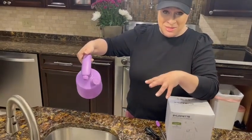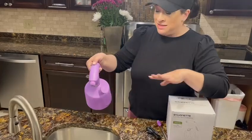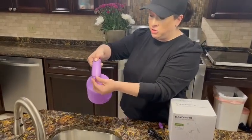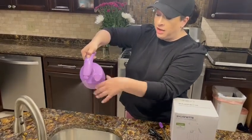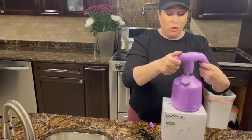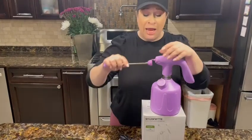Some of the other ones you can end up spraying by mistake because it's only one click, so I kind of like that this has some safety measures in place. It's also adjustable — I can make it tighter for a more misting effect.